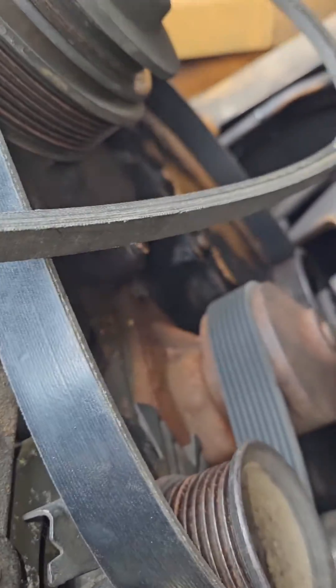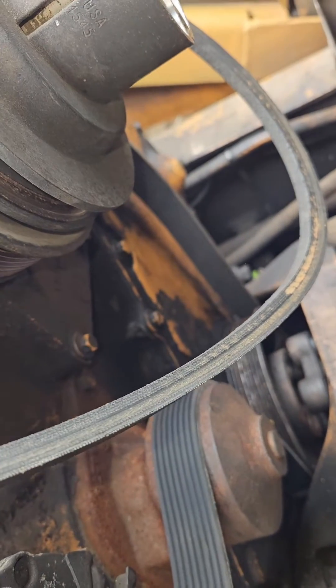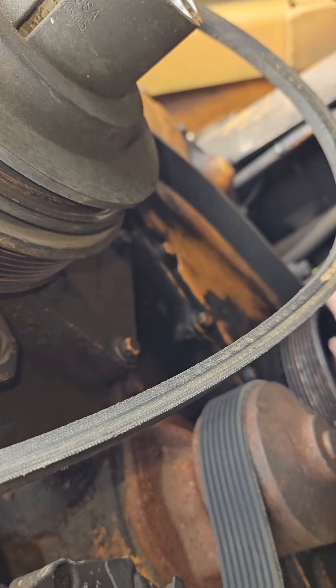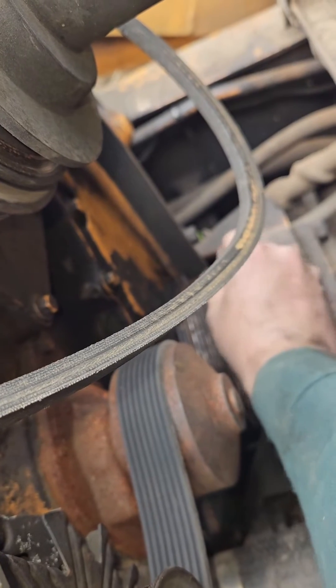Get down there, get something to wedge right here in the middle or on the sides, pop it back so you got enough room — about a quarter inch — to be able to slide the belt down. You got to bring it down to the side, and then you just turn it and slide it on.